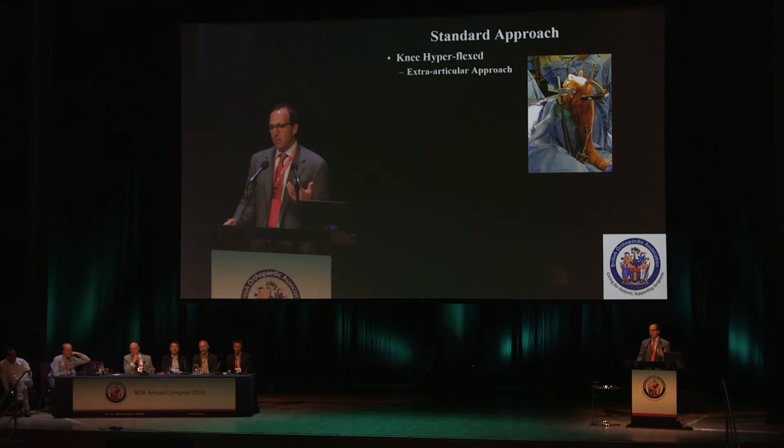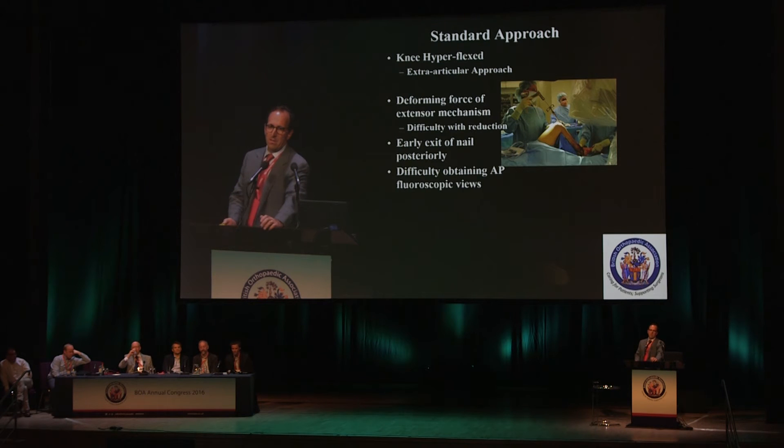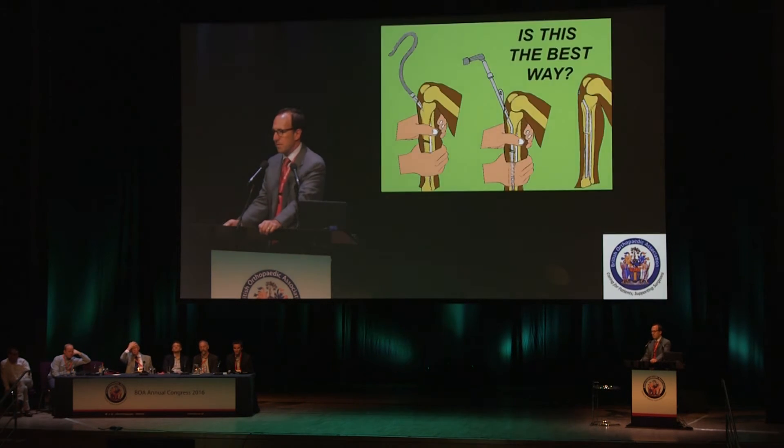The standard approach to tibial nailing — the one we're all trained with — is a knee hyperflexed, extra-articular approach. We're all very familiar with it, but it has some limitations. The deforming force of the extensor mechanism is accentuated, which can make the reduction, especially in the sagittal plane, difficult — the typical apex anterior angulation. Especially for proximal fragments, this can cause the nail to exit that proximal fragment posteriorly, leading to a malreduction. There are also practical concerns: it's more difficult for the surgeon and assistants, and it's certainly more difficult to obtain a good AP radiograph with the knee hyperflexed. So is this the best way we should be nailing tibias?